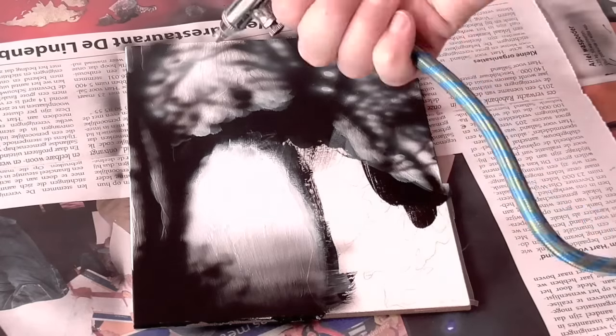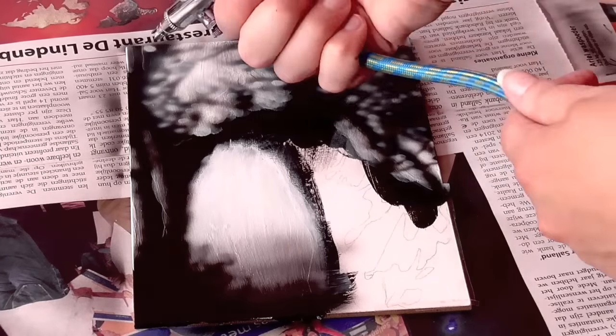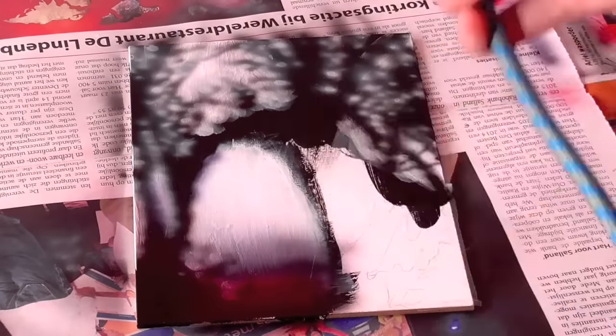Then I just continued with the airbrush, but at this point I was actually ready to trash it, because it was just ugly. But I decided to continue anyway, because it's a waste of the board, and who knows, I might have been able to squeeze something decent out of it. So I continued.